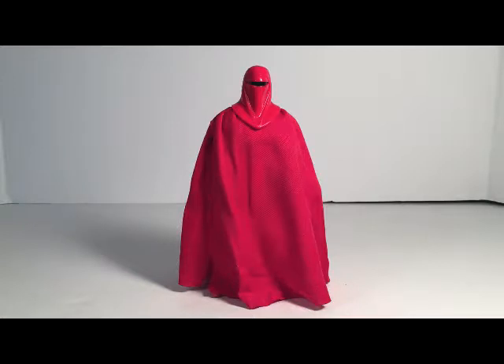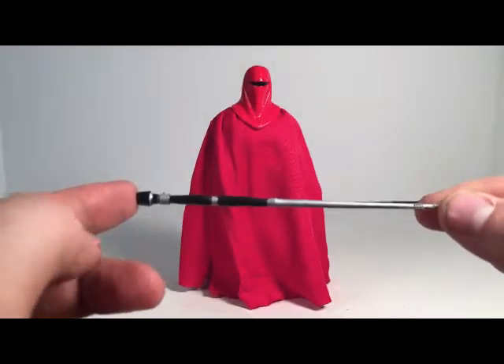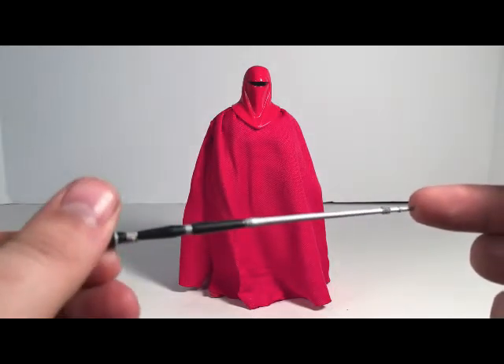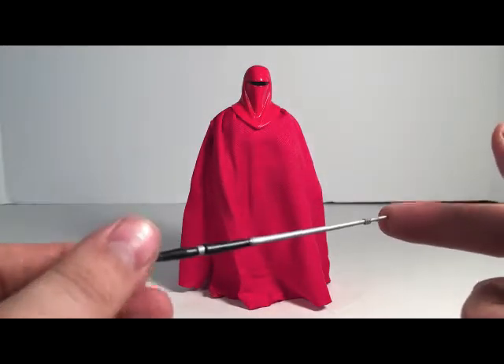Here is the review itself. First, we will take a look at the accessories that the Royal Guard comes with. He comes with this right here, and I believe it is called a Force Pike. We do see this in Return of the Jedi and in Rogue One. I believe you also see it in Revenge of the Sith in the background.